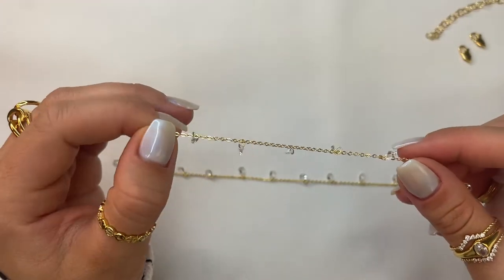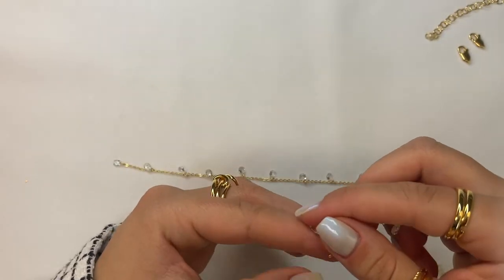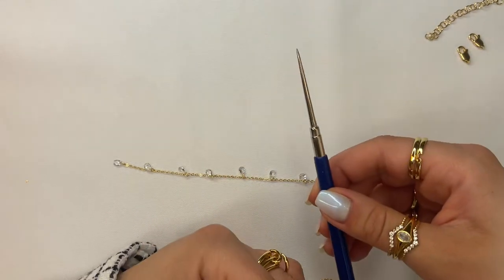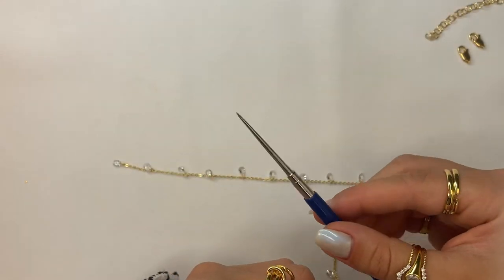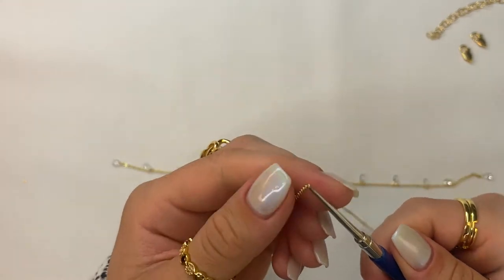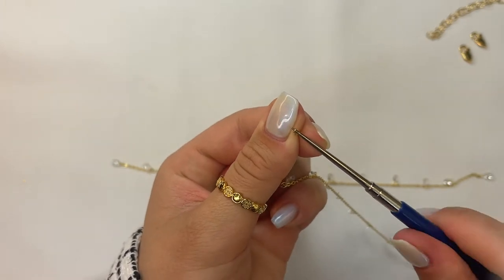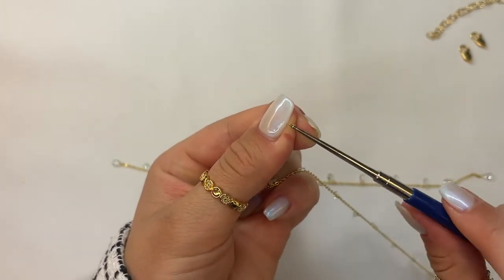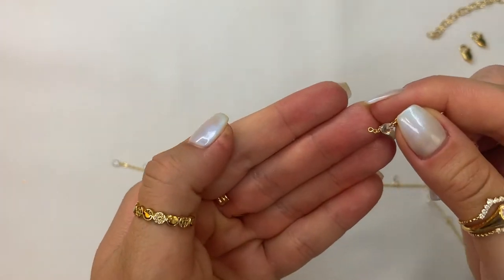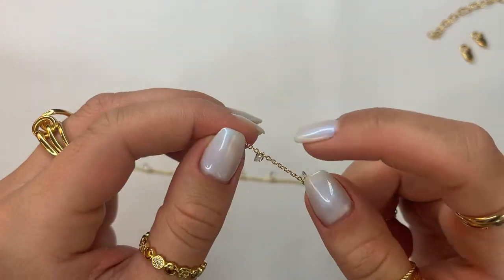In the event that you want to save all the little pieces of the chain, what you can do is grab your awl tool — which I'll also be linking down below in the description — and just insert it into the last link of the chain and twist until it's wide enough to fit the jump ring inside. It'll look something like this, which is a little bit wider.